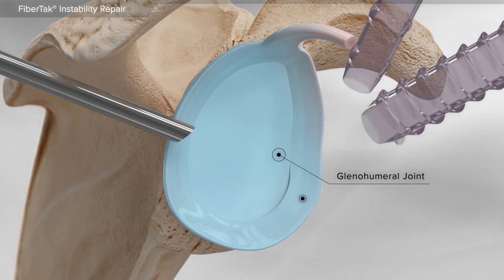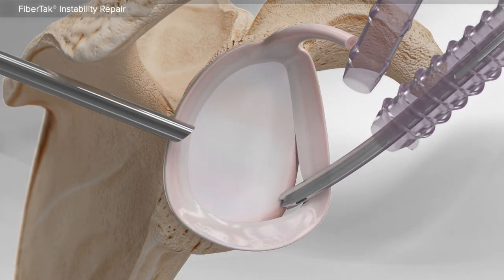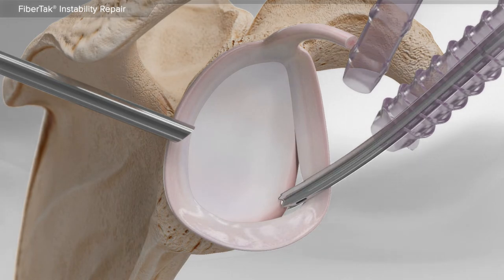In this procedure, we see the labrum, a rubbery cartilage material around the socket that helps maintain stability in the shoulder, is torn and will be repaired. First, your surgeon places a guide onto the desired location on the glenoid, and a hole is created in the bone.